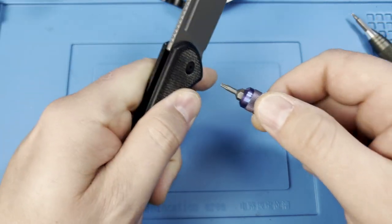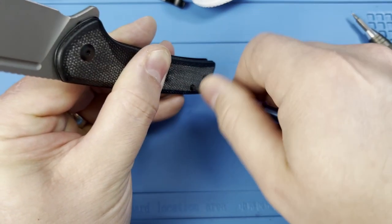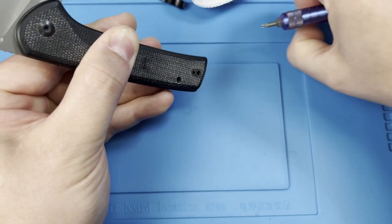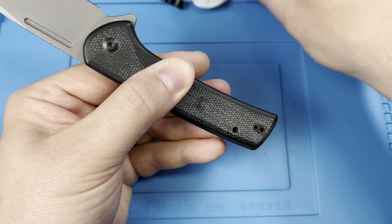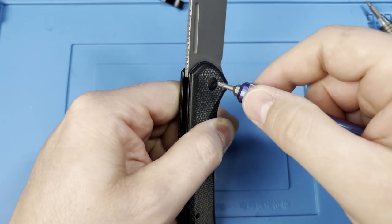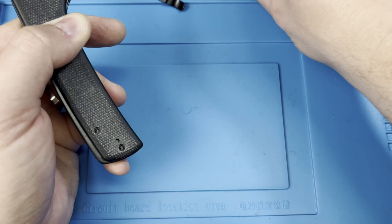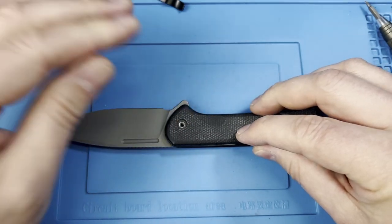Go ahead and back out your pivot and hardware, making sure you're keeping pressure on the scale so the spring doesn't pop out. I have this work mat linked at the bottom — it's nice because it keeps your parts from rolling off the table. The captive pivot on the other side uses the scale to hold it from spinning, so set it down carefully.